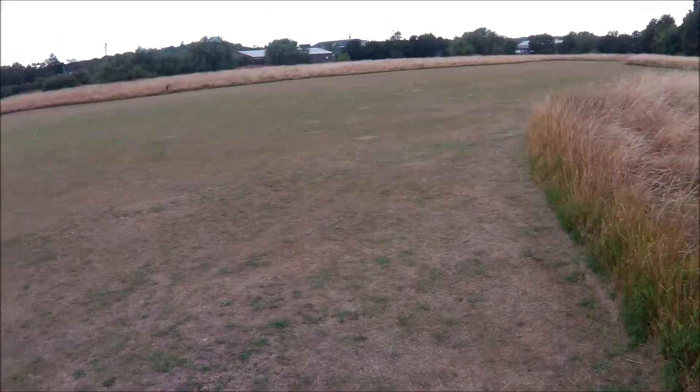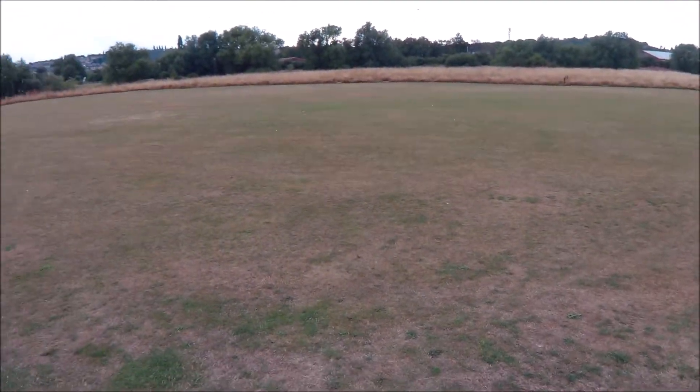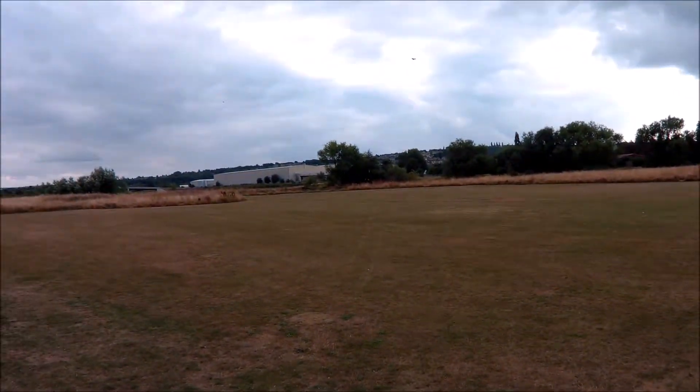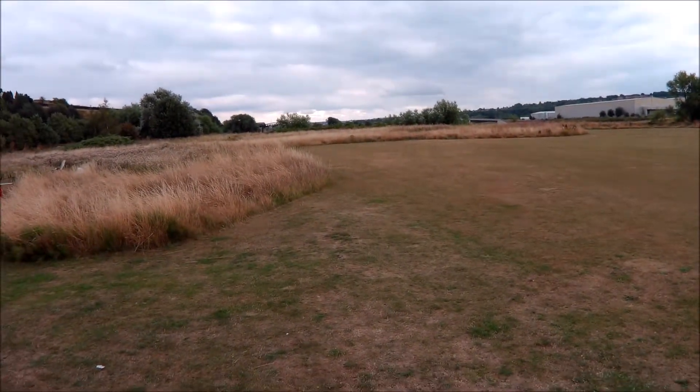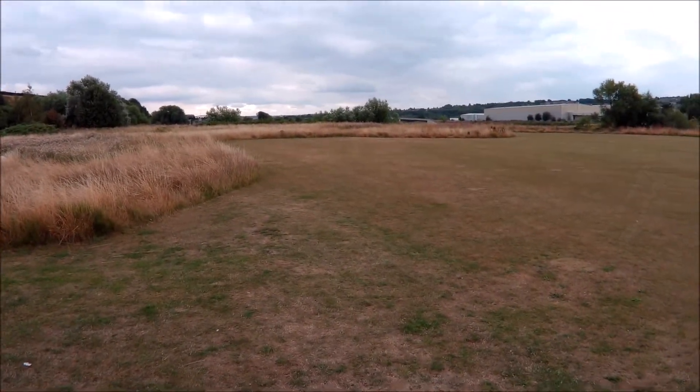There it goes — assuming I don't crash it in the first bit. She's flying okay. Has a tendency to climb a little bit under power, a bit more than I expected.